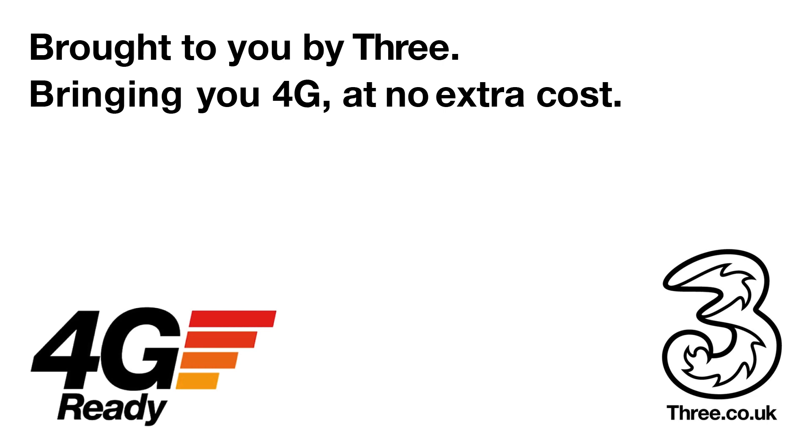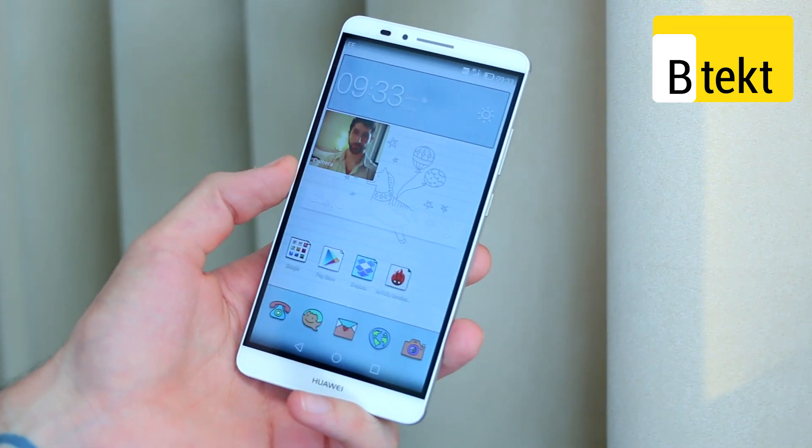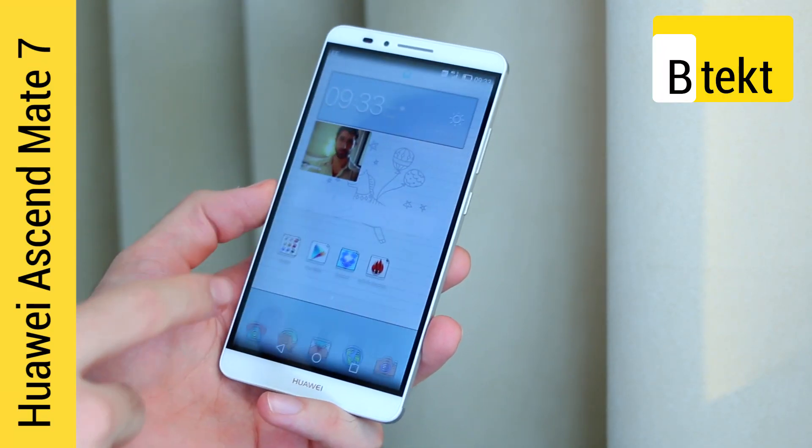This video is brought to you by 3, bringing you 4G at no extra cost. Hey there, welcome to BTEC. It's Basil here with the Huawei Ascend Mate 7 at IFA 2014.